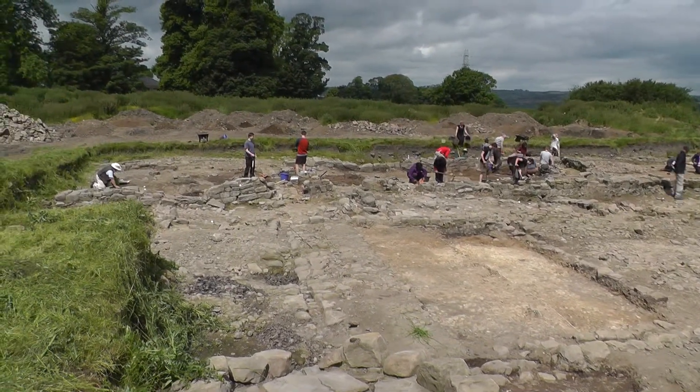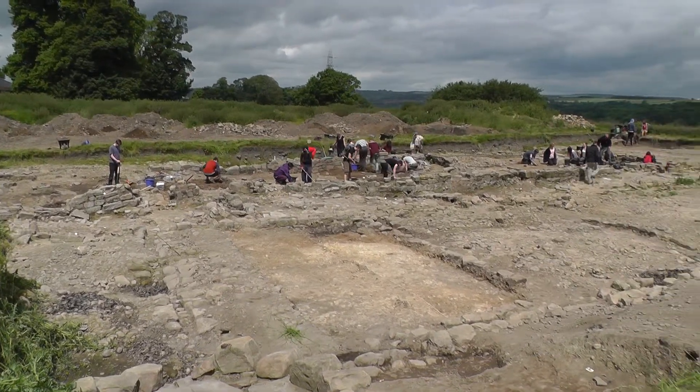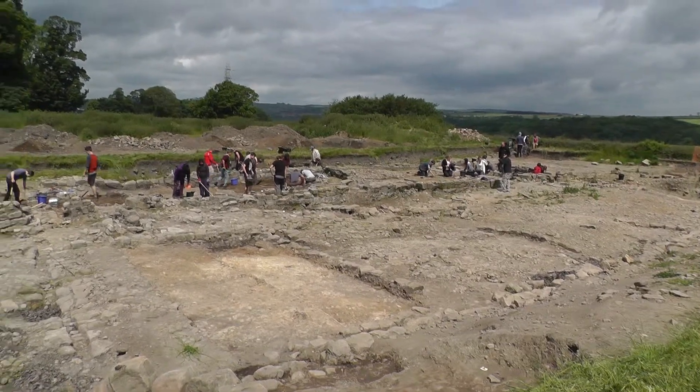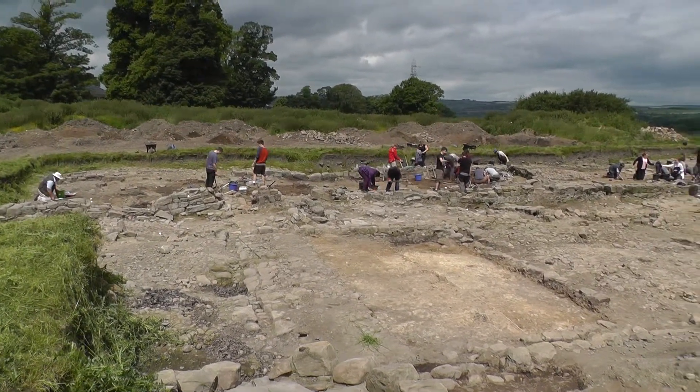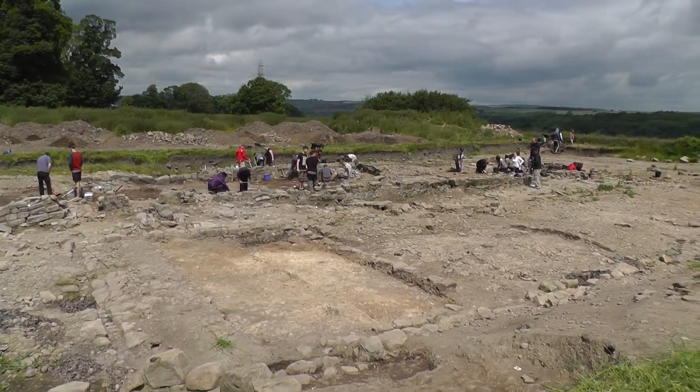Most of our workers are looking at the barrack itself. It's a cavalry fort, so it's a cavalry barrack, and there would have been soldiers and horses in there together. What we're excavating is very much the third and fourth century levels of that barrack. We still haven't got down into that earlier period, but there are earlier layers yet.